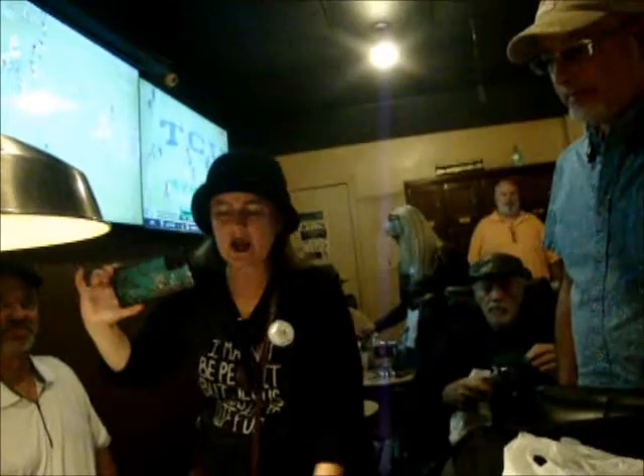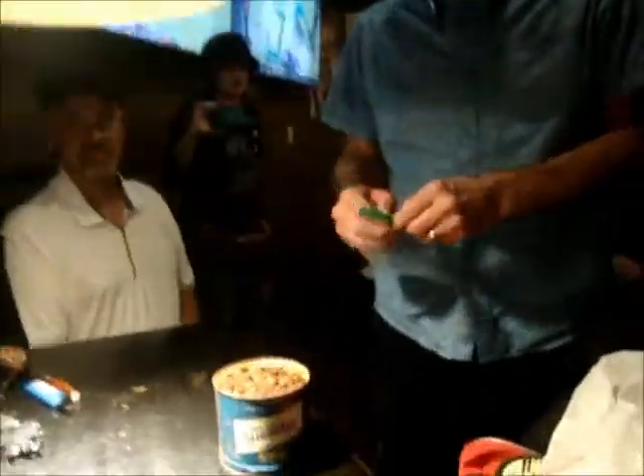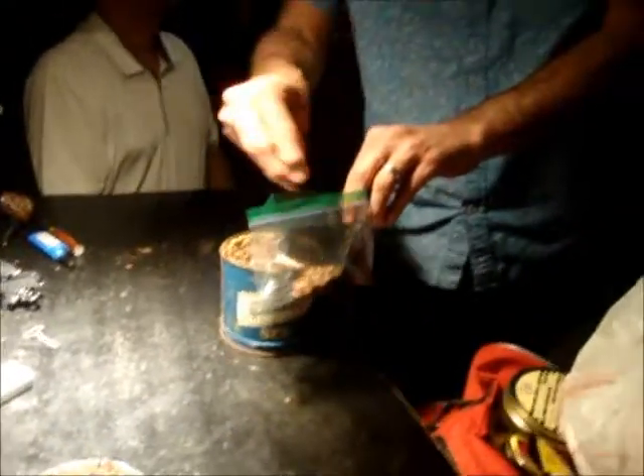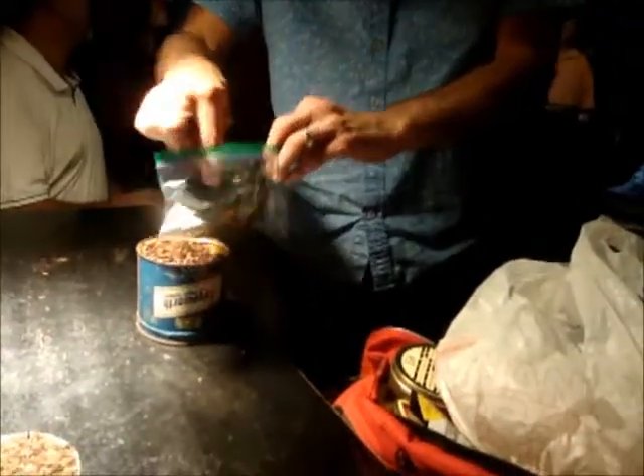It has a very Carter Hall scent — very nutty, with a hint of vanilla. I think there's a little bit all the way around the room. Even the new Carter Hall, it's not as good as the old, but it's still really good. It does smell amazing. I can smell it from here.